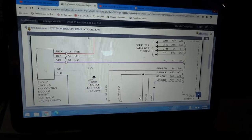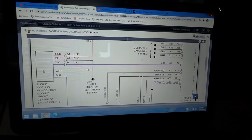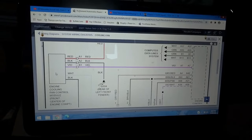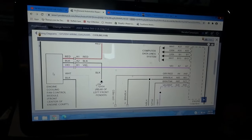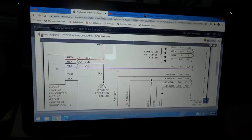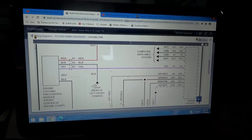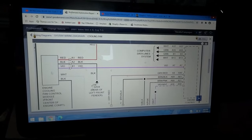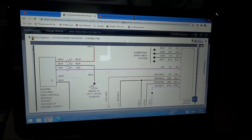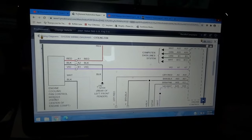Does that make sense? So now I am going to remove the fan, because the module is part of the fan assembly. I'm going to order one — a new one is expensive so I'm going to get one from a junkyard. I'll get a fan assembly because you have to get the whole assembly to get this module. Once I get it, I'll bring you guys back so we can install it and see what happens. The issue here is a shorted engine cooling fan control module.